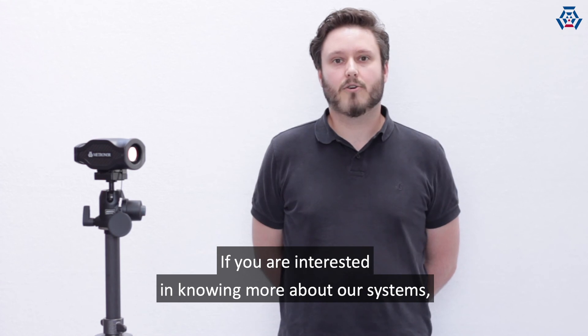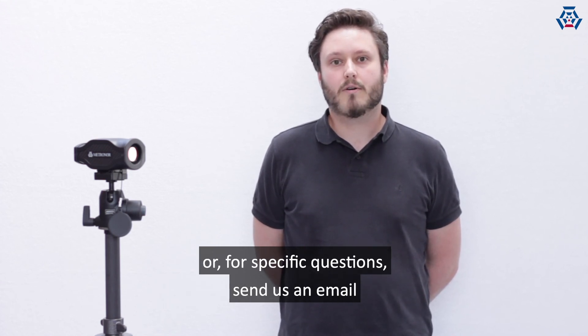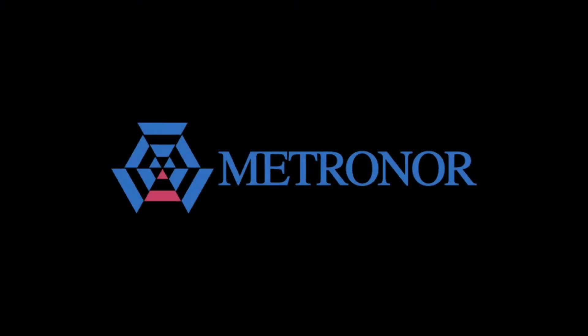If you are interested in knowing more about our systems, check out our website metronor.com, or for specific questions, send us an email over our website or to info@metronor.com. Thank you.